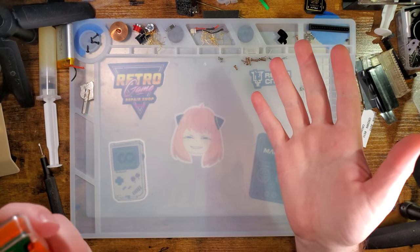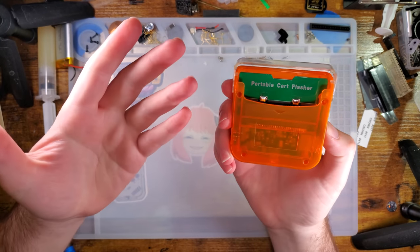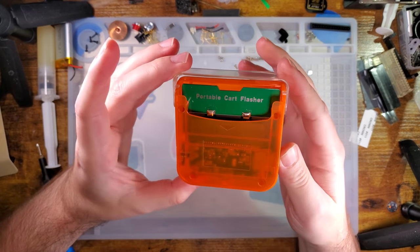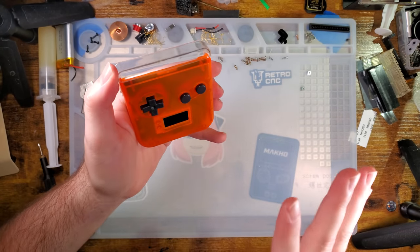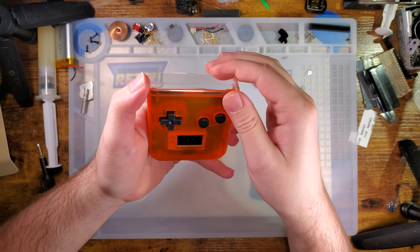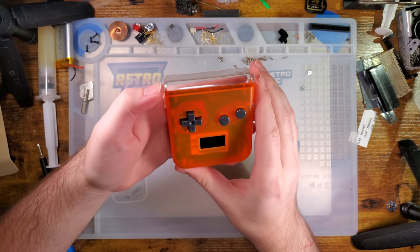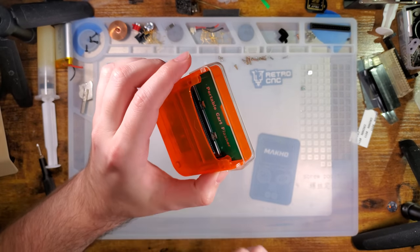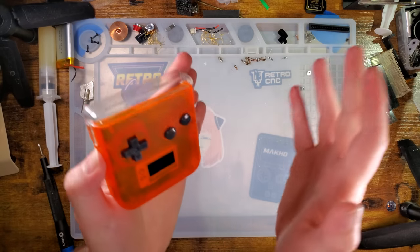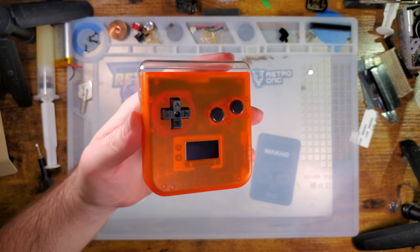Hey there folks, so I just got some samples in the mail from Funny Playing and I get to show them off. What I've got here is something that I have been talking about in at least a couple videos, and mentioned in some Discord servers too, but it's been kind of hush-hush. They haven't really teased it and I haven't really gone out on Twitter and announced it, but I guess I'm doing that now on YouTube.